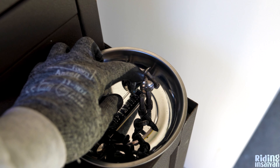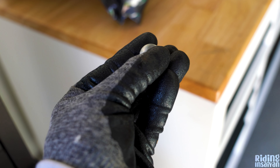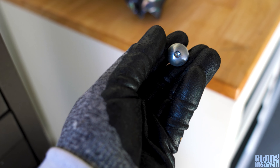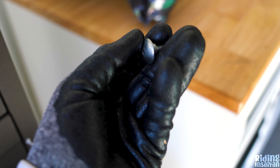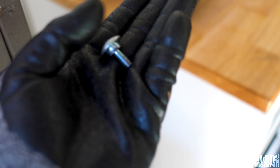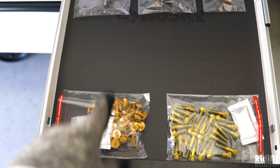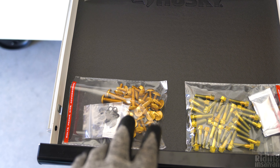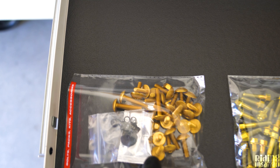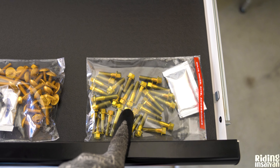These are the OEM steel fairing bolts I just took off. I've taken these fairings off and put them back so many times that the bolts are stripped. We are not going to be using steel bolts anymore — instead we're going to be using some titanium and some aluminum. For fairing bolts I couldn't get steel in gold color, so we're going with gold aluminum bolts. For all the engine bolts, they're going to be replaced with titanium gold ones.